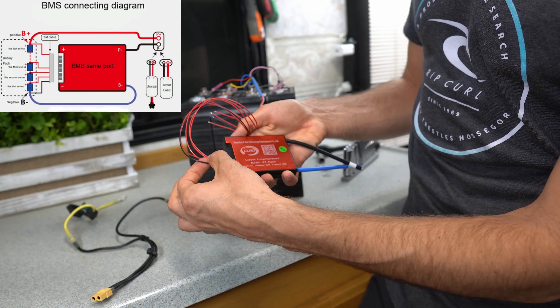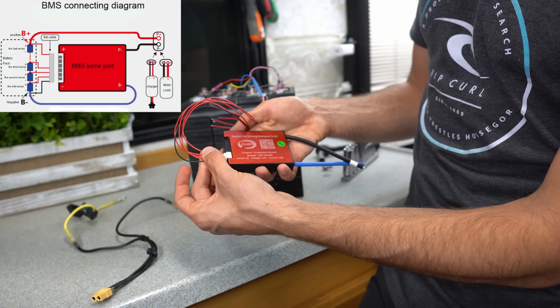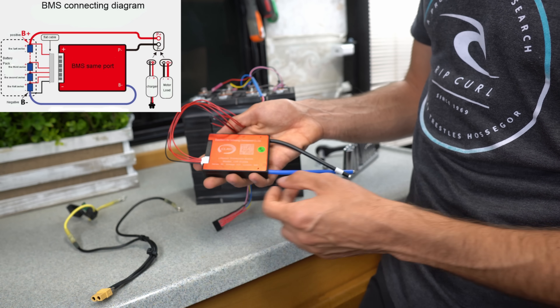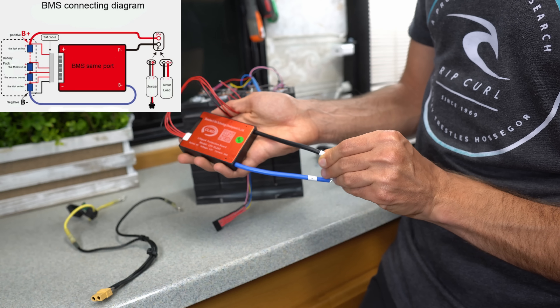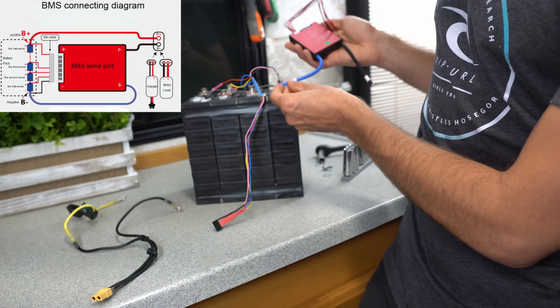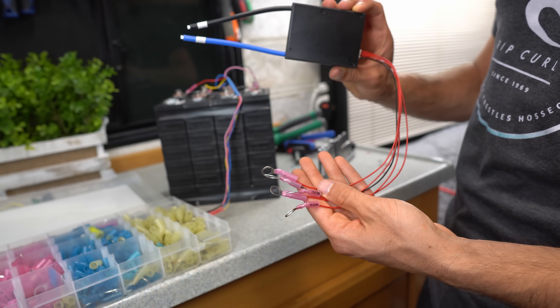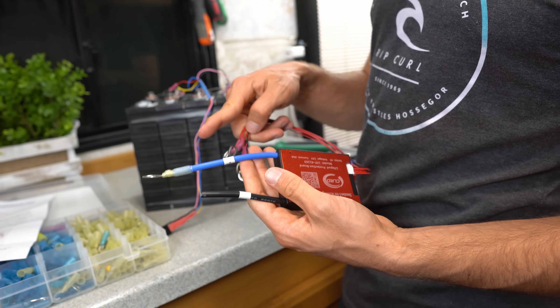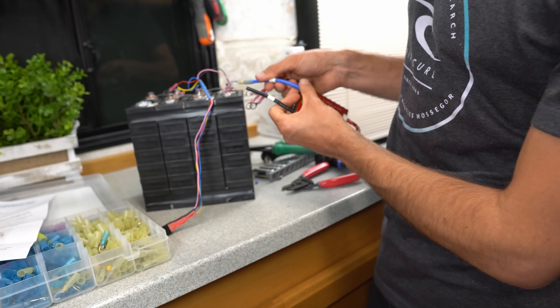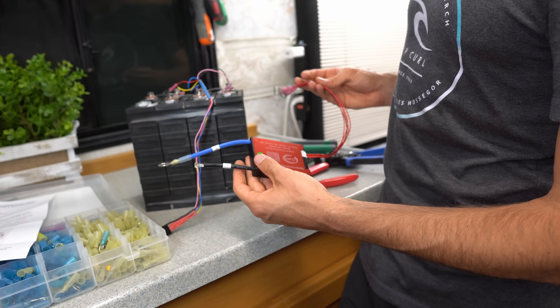You have a black wire for negative, then first cell positive, second, third, and fourth cell positive — this is your balance cable. Over here we have the main negative that goes out to your devices, and B negative which goes to the negative of the battery. I added some crimp connectors so we can connect these balance leads to the battery, and on this side we have a terminal connector that attaches to the negative terminal of the battery.